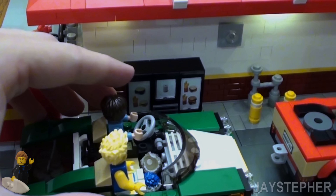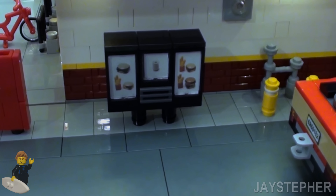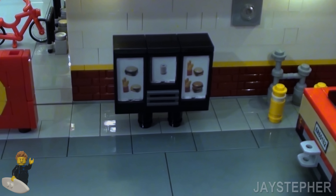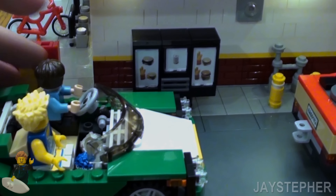So here is the menu board — I tried doing the best I can. I took all those pictures and actually stuck them inside. I wanted to do my own type of menu.